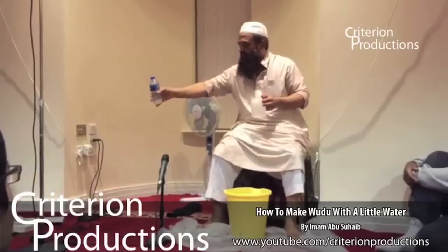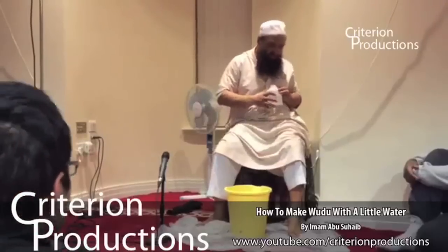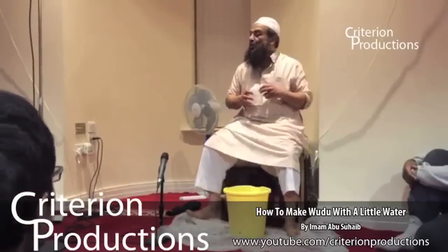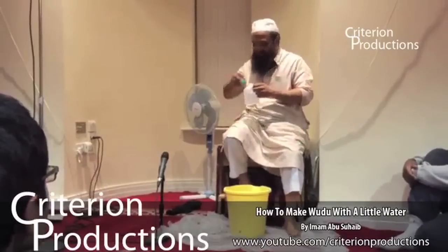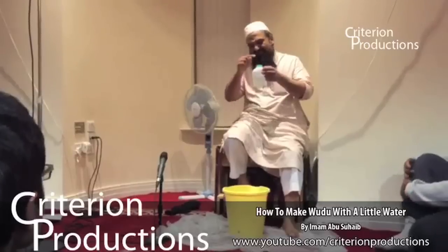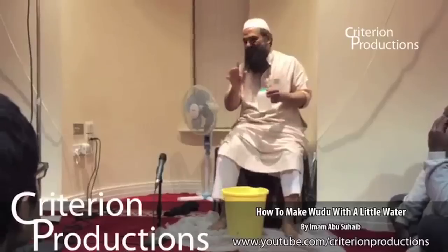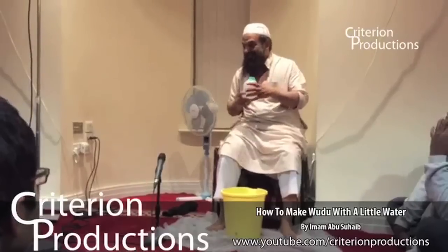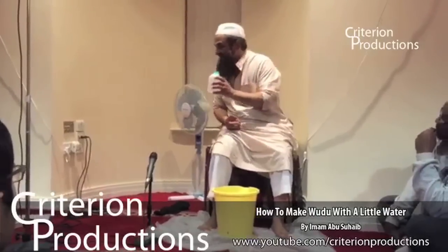I remember when we were doing the Jumu'ah in one of the places in Jordan — we were four brothers. There was no water except a little, just slightly bigger than this container. And four of us made wudu for the Jumu'ah. I remember that day. We could really appreciate the blessings of Allah subhanahu wa ta'ala of this water.